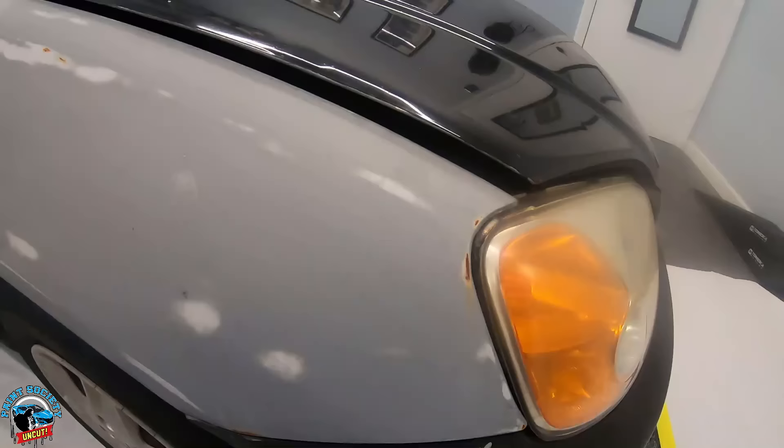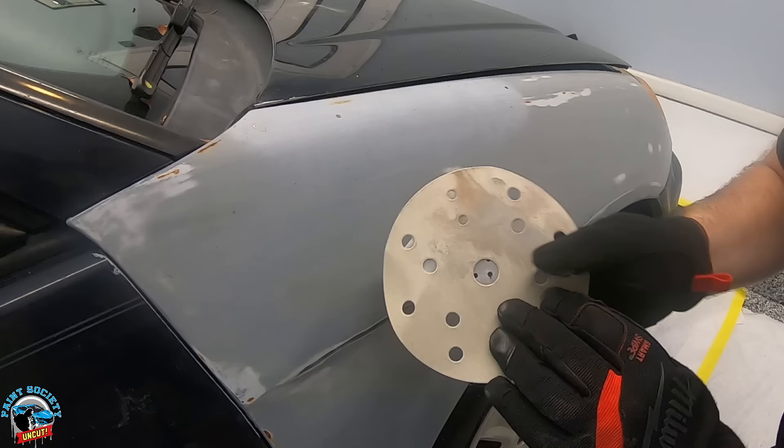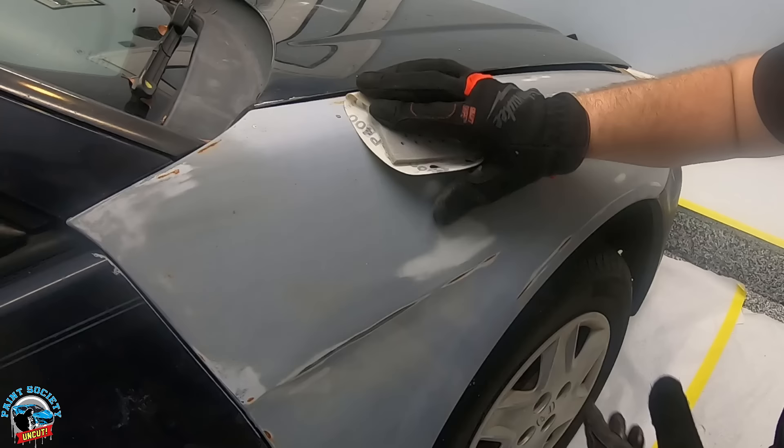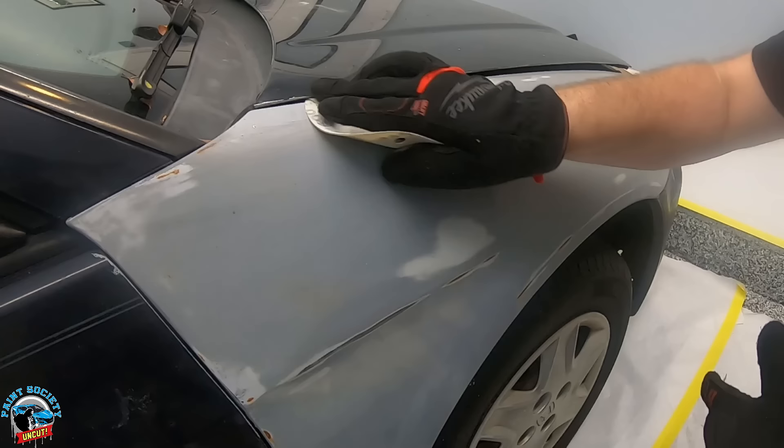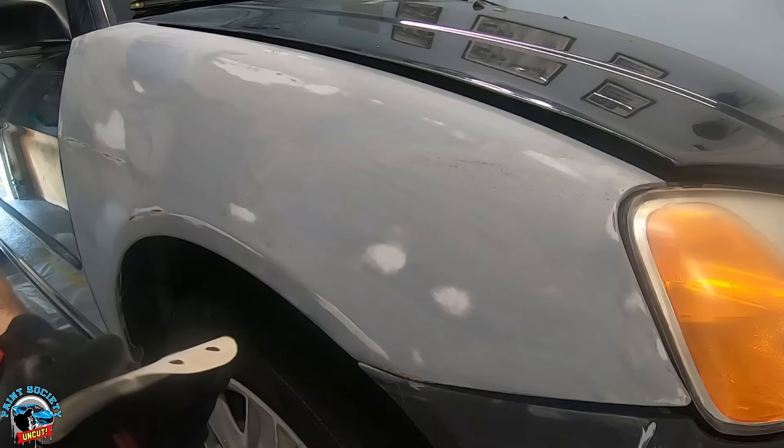It's been a while since we used a roll-on primer, and I did have some areas sanded down to bare metal. Once the car sat outside for a month it got a little rusted, so we're going to fix that before we start to paint. All I'm going to do is use some 400 grit with a hand pad to get the rust out of those little areas.